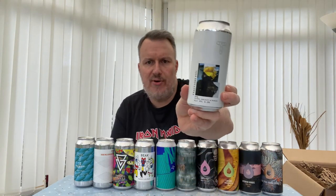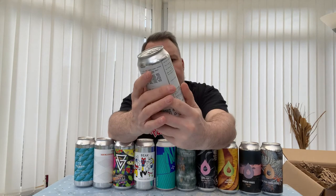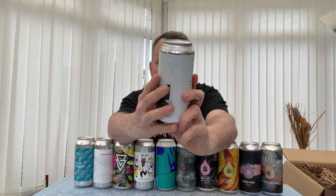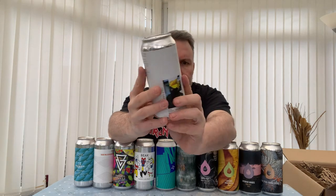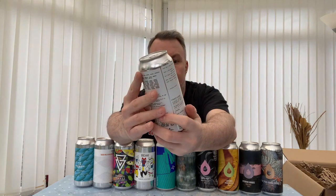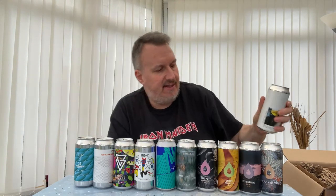This is another Track beer — brand new, called Fractions. It's a collaboration — I think it's with a photographer called Luke Saxon who did all the artwork and photography on the can. It's an IPA with Citra, Galaxy, and Rakau. That's another one on top of the other Track beer.